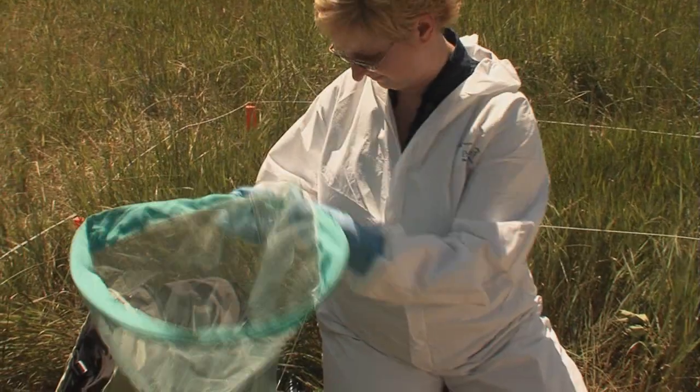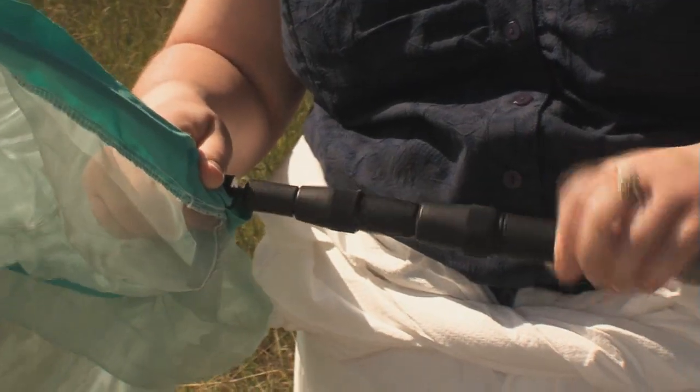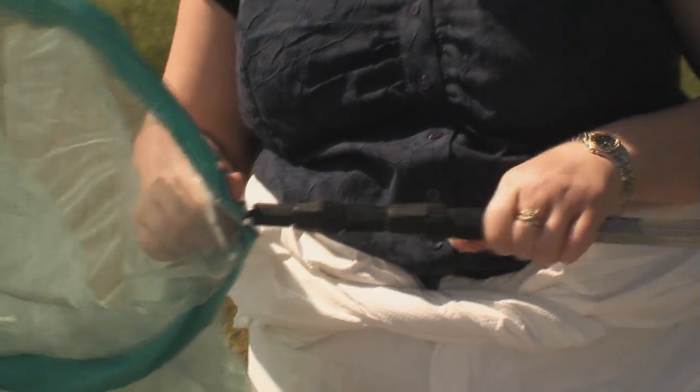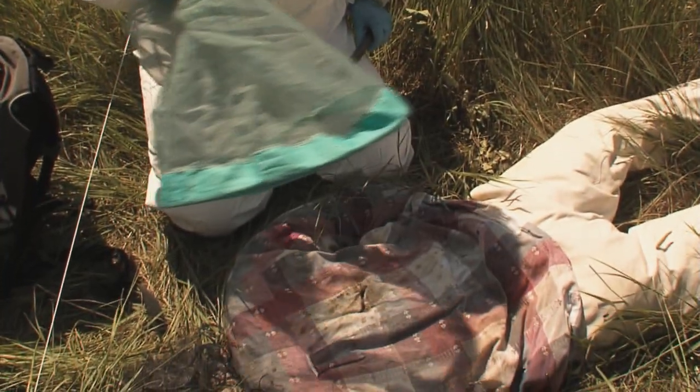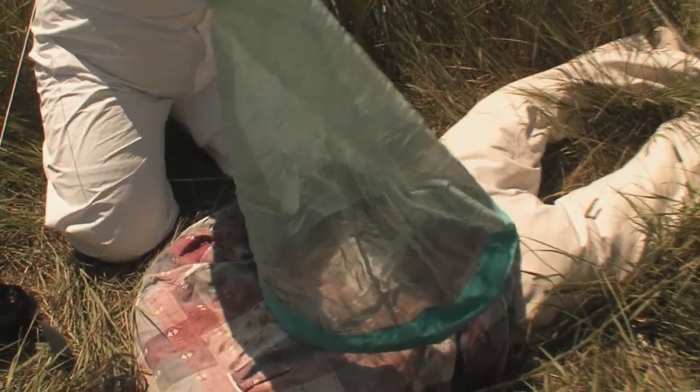The entomologist's favorite tool is the net. I like to take a collapsible one into the field — it's easier to pack. In a pinch, a pair of pantyhose stretched over a clothes hanger will also work as a net, and I've actually had police officers that I've taught do that at crime scenes, and it has worked.